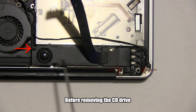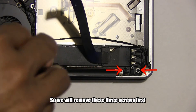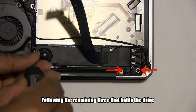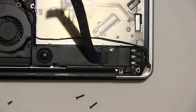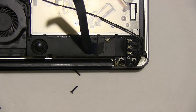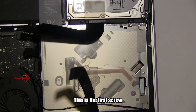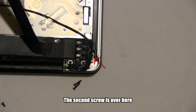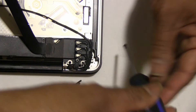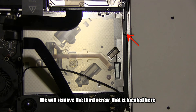Before removing the CD drive, we need to get access to the screws that hold it. So we will remove these 3 screws first, followed by the remaining 3 that hold the CD drive. The first screw is here, the second screw is over here — the camera does not have a direct view — and finally we will remove the third screw, located here.